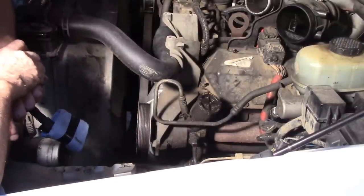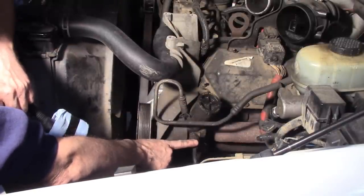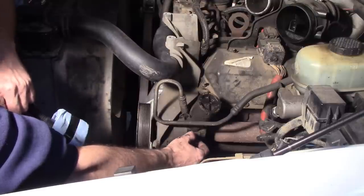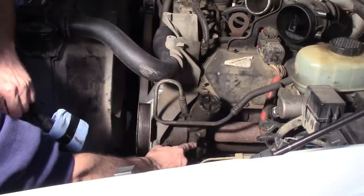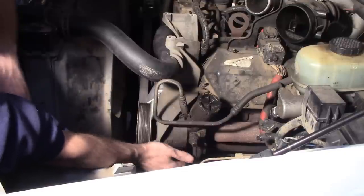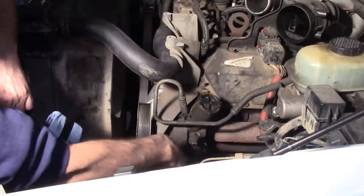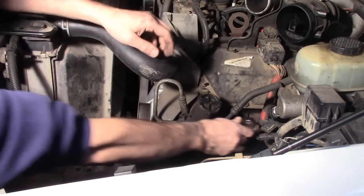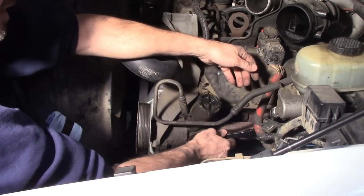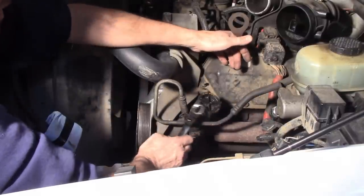There are three hoses on the power steering pump that need to be removed. The top hose just has a squeeze clamp — this is the return coming from the hydroboost. On the side there's a pressure line out that goes up to the hydroboost and then back down to the steering box; this has an 18mm wrench head on it. I wanted to use a line wrench but it's got a large square fitting in front of the nut, so you have to carefully use a regular wrench. Underneath the pump on the backside there's another squeeze clamp line — that's the return from the steering box. Use pliers for both squeeze clamps. I do have a pan under the truck to catch any fluid.